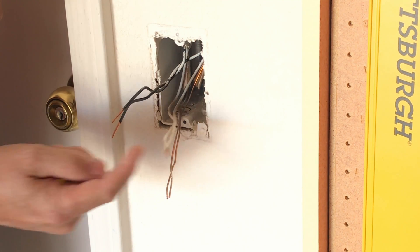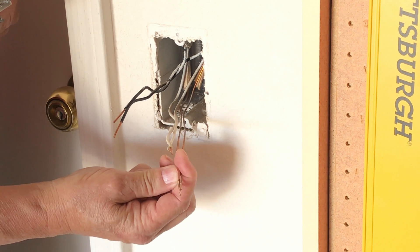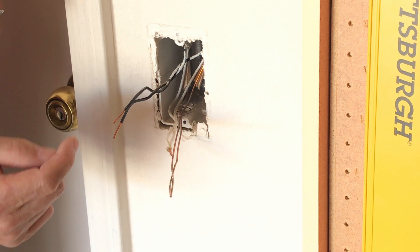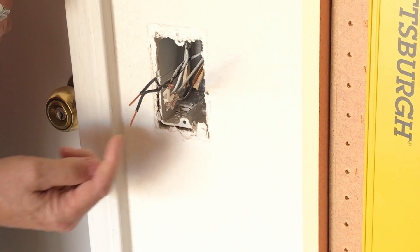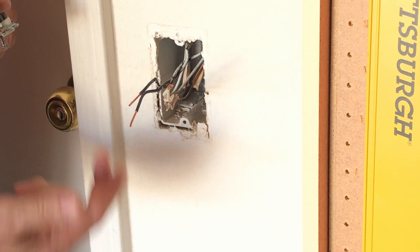Notice there's two sets of wires here: two blacks, two neutrals, and two grounds. One set is the incoming line power and the other set is the wiring that leads outside to the garage lights. So I'll have to determine which one is line and which one is load — the lights themselves.